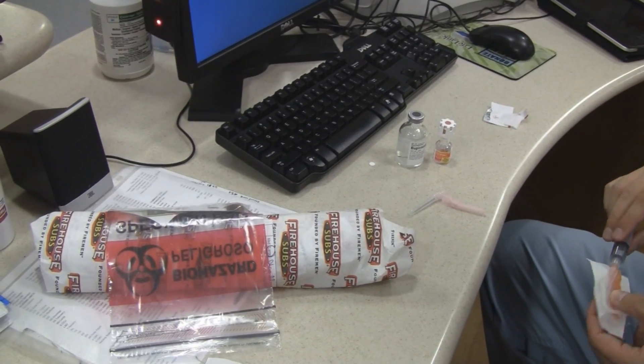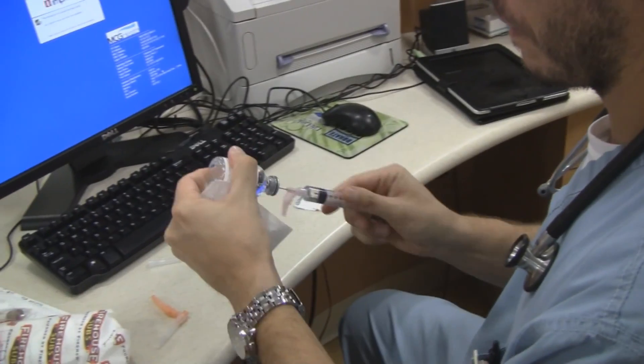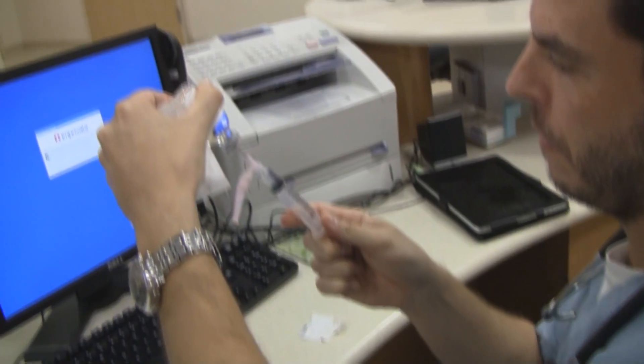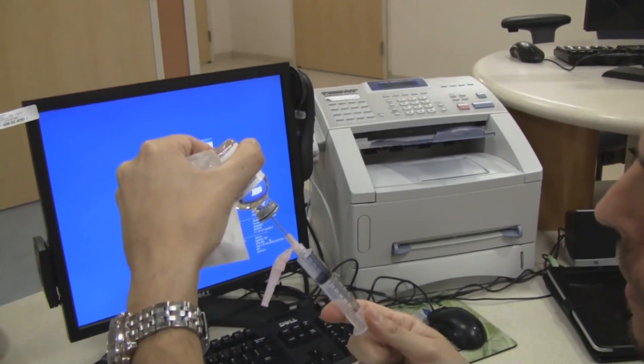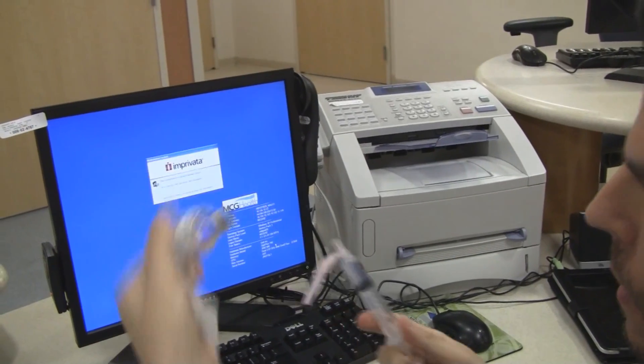I'm having the Philly cheesesteak. So we're going to do about 2 cc's of the 0.5% bupivacaine and about 40 milligrams of the steroid.